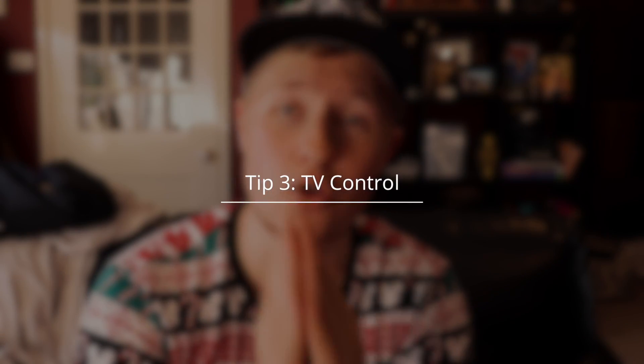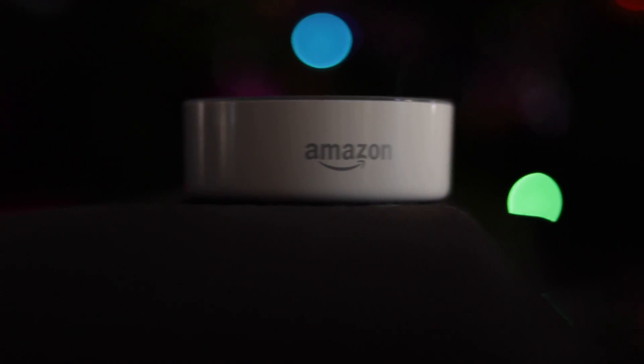Tip number three actually requires another device, and I've mentioned this in one of my Google Home videos — it's the Logitech Harmony Hub. It goes for like $80 on Amazon, I'll leave the link down in the description below. Because Amazon has a native skill for the Logitech Harmony Hub, you can just ask it to turn on the TV, turn on the Xbox, turn up the volume, and it will just do so.